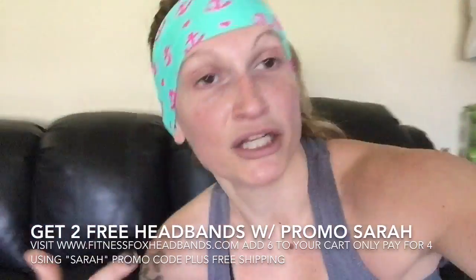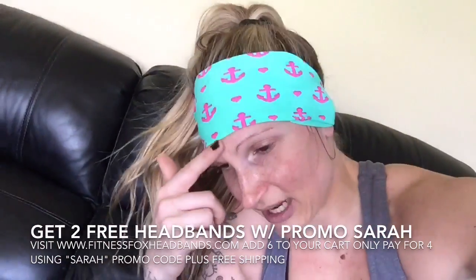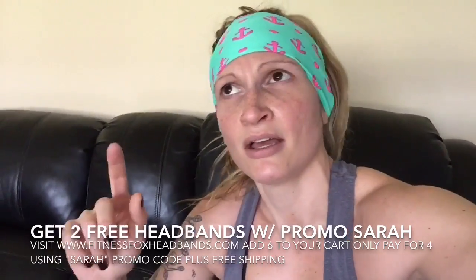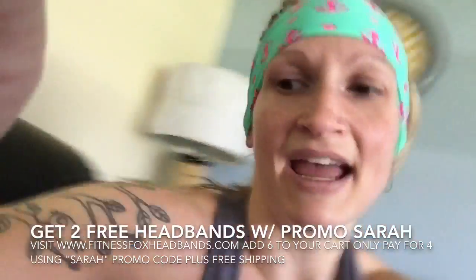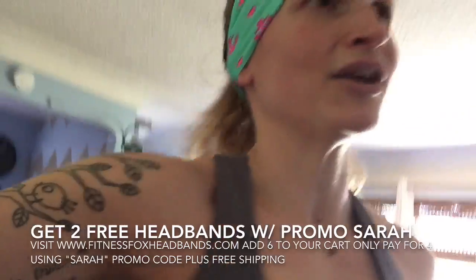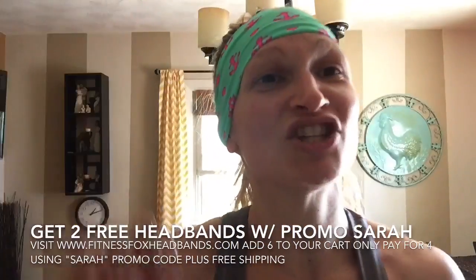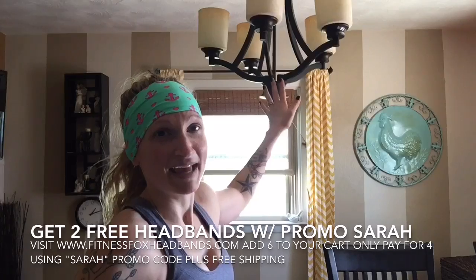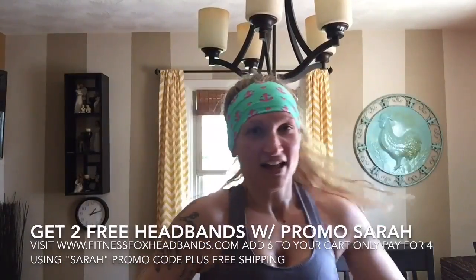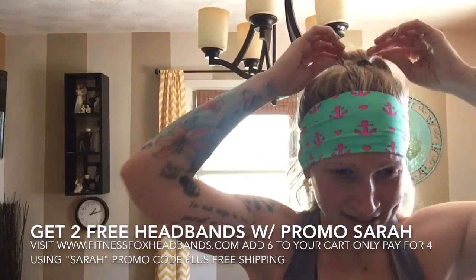I need a drink of water. As you can see it didn't move, and now I'm sweating a bit more so it's definitely sticking. I'm going to headbang now so you can watch how it doesn't move. I have a lot of hair — let me set the camera on my bookshelf so you can see. And I'm not going to hit my head on the chandelier... didn't move. Like I said, it wasn't going to.